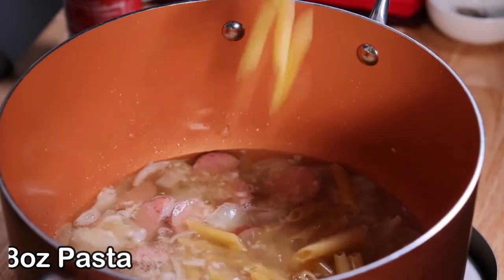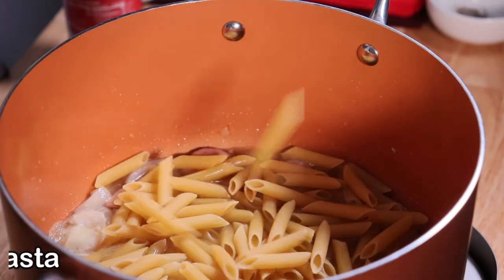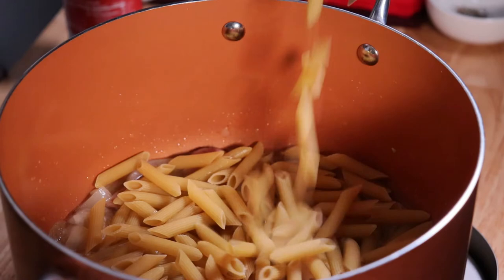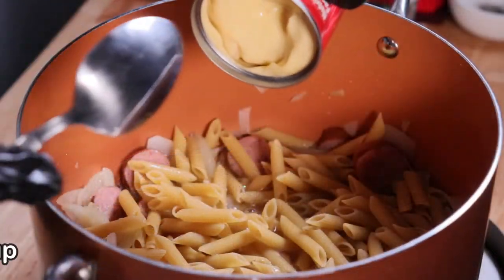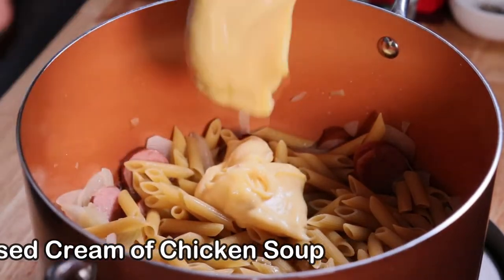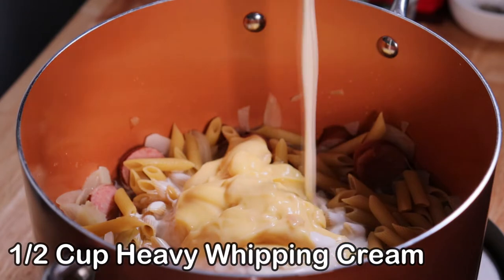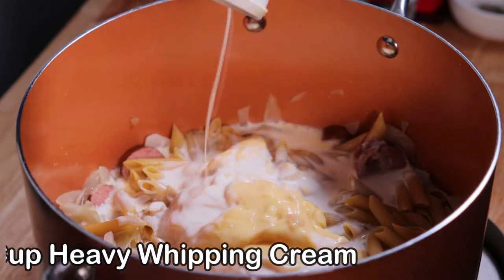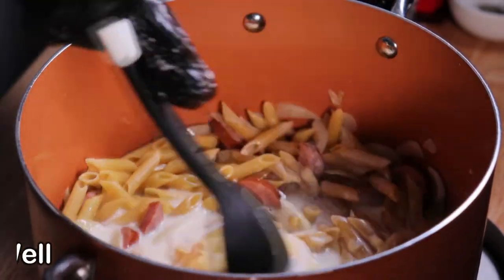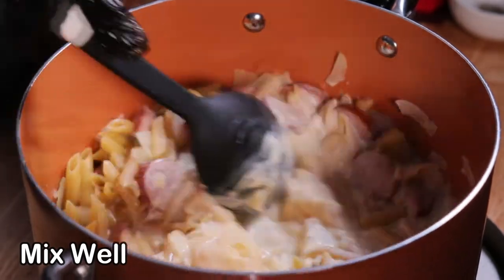Add eight ounces of pasta — you can use any type of small pasta, whether it's bow ties or rigatoni; I like the penne pasta. One can of condensed cream of chicken soup, and half a cup of heavy whipping cream. Give that a good stir and mix all the ingredients so that they start to blend over the heat.